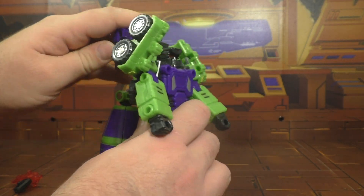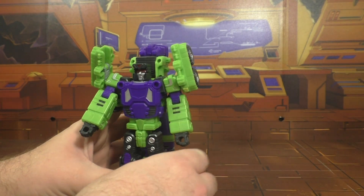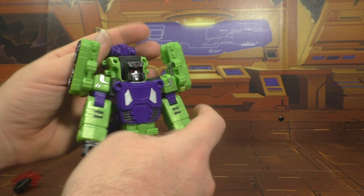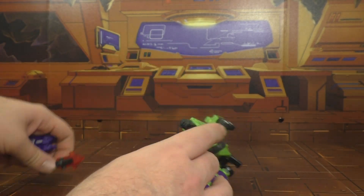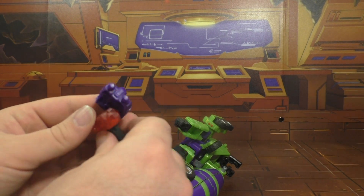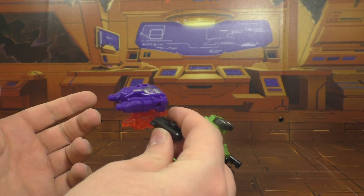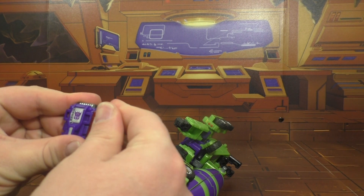You can take this and lift it up so you can have kind of over-shoulder guns. Not much else you can do with that, except maybe plug one of these in there so you can have that on top of the gun if you wanted to — I don't know why you'd want to, but you can.